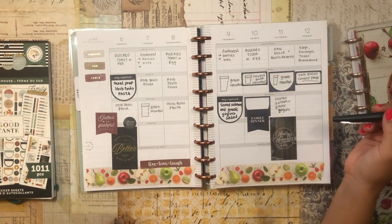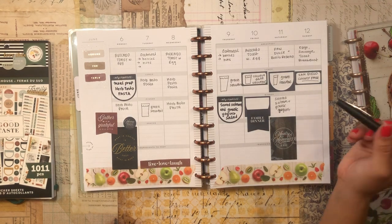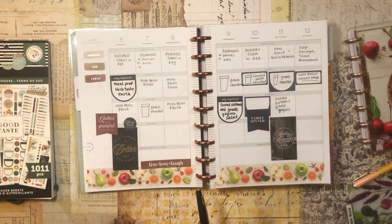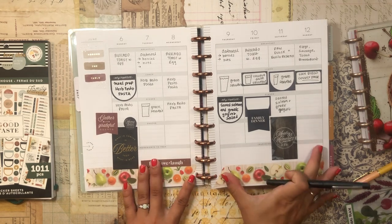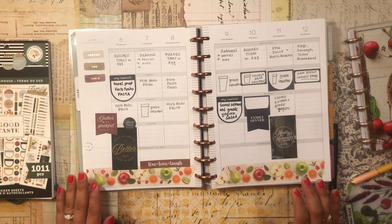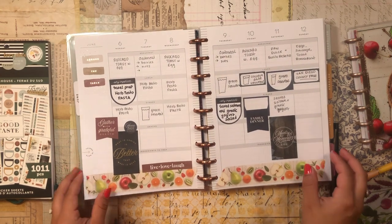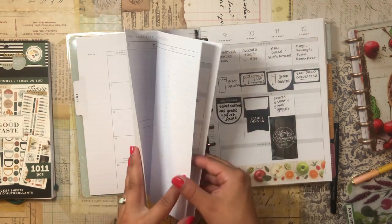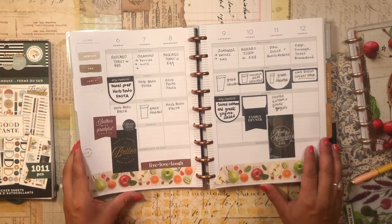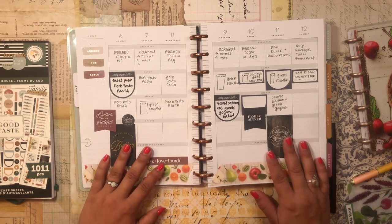I just popped some stickers here and there and lined the bottom with a really cute washi tape — I love how it turned out! Thank you so much for tuning in. Let me know how your meal planning is going, and I'll let you go on with your day. Stay safe, stay blessed, and happy planning!